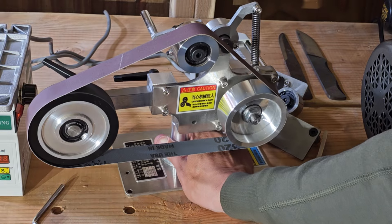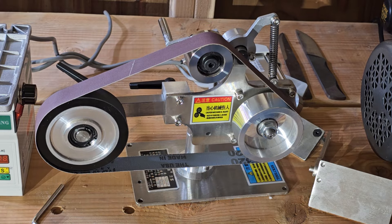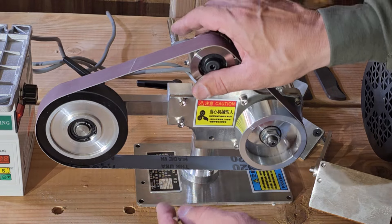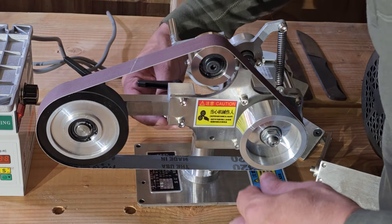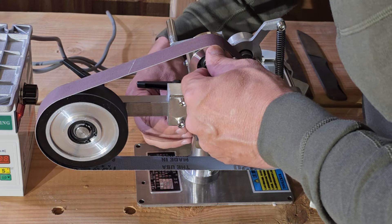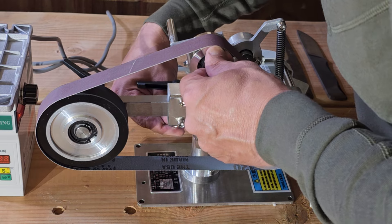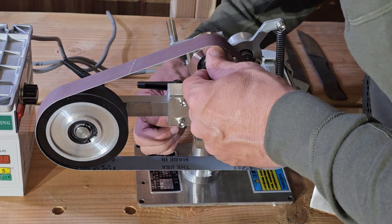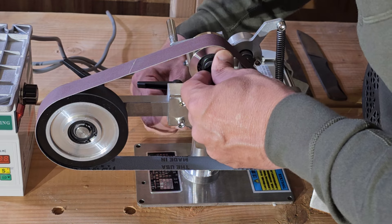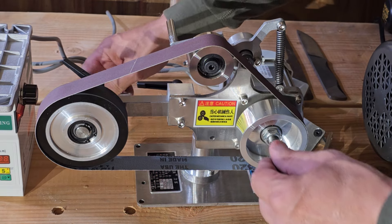I like to move my belt sanders around so you can get a better view. It's basically a 1x30 on steroids — a beefed-up 1x30. It's pretty professional looking; so far I've been very happy with the quality. It's made very nicely.